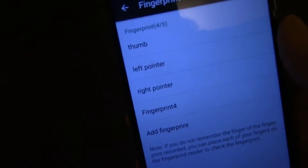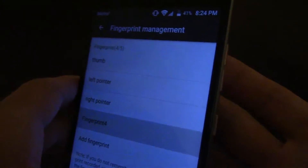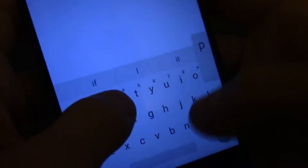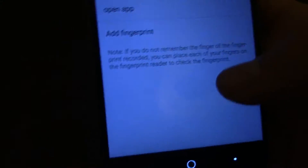I have four fingerprints here. I have my right thumb, left and right pointer, and this finger right here. It's registering under Fingerprint 4. I'm just going to name that fingerprint 'open app' so I know what I set it to.